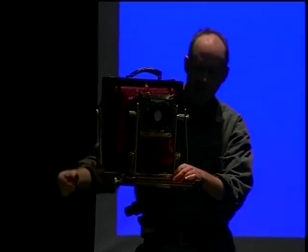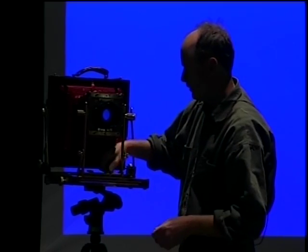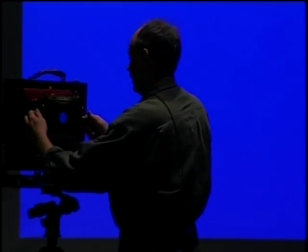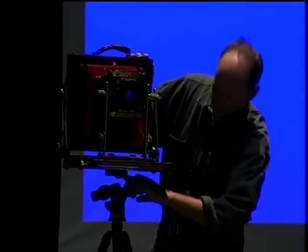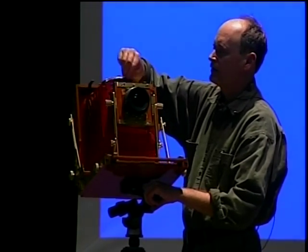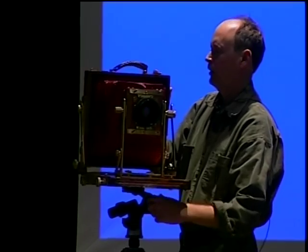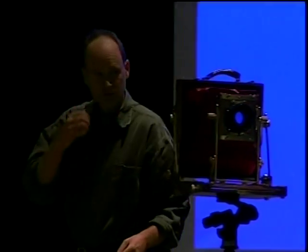Even digital has digital view cameras now because you can correct perspective with digital, but you can't put things into focus that aren't in focus. If I want to photograph a tall building, instead of tilting the camera up I keep it level — there are levels on the back of the camera — and use the front rise.